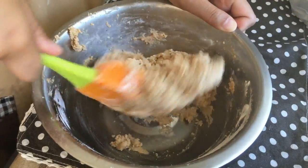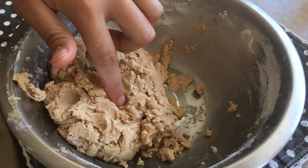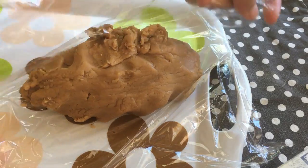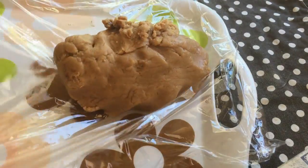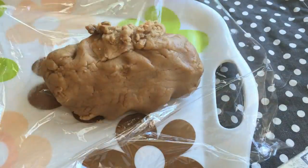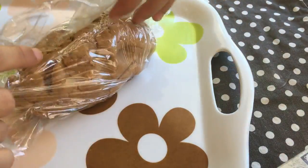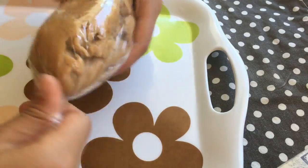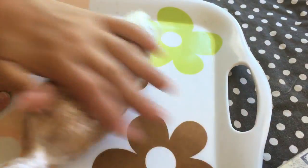This is what the cookie dough should look like. It should have an earlobe kind of consistency. Now because the dough is really soft, you want to transfer the dough onto a plastic wrap, roll it into a log, then place it into the fridge to let it chill and firm up for 1 hour to 1 hour and a half.